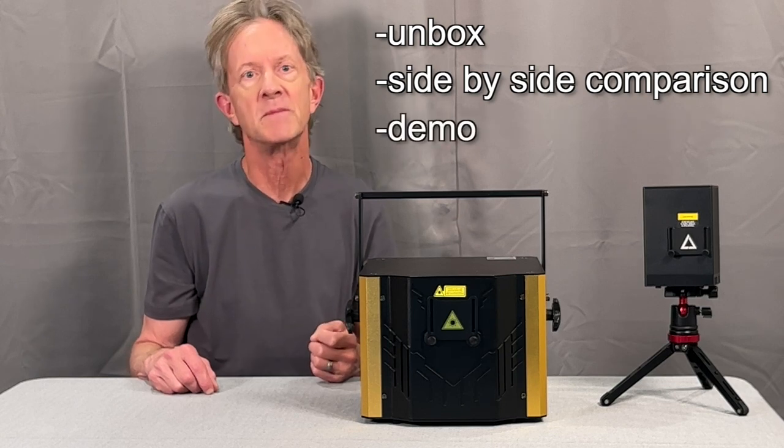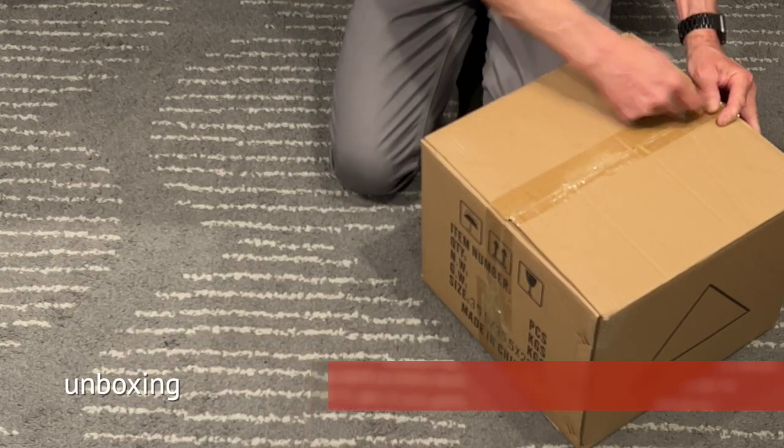And finally watch both of them side by side with the hazer going. Alright, let's see what's in the box.